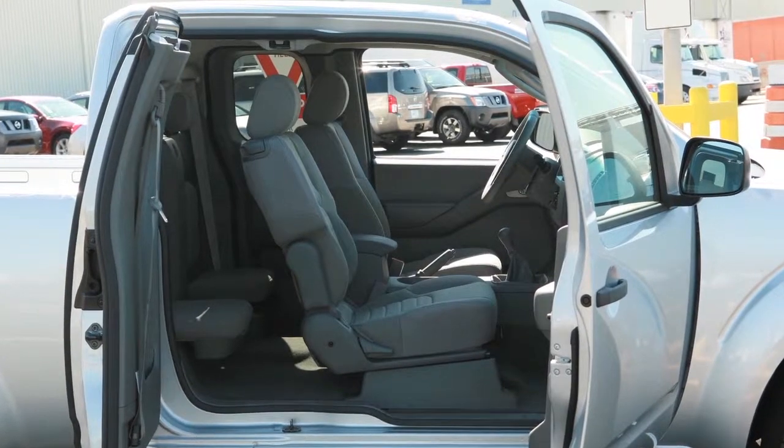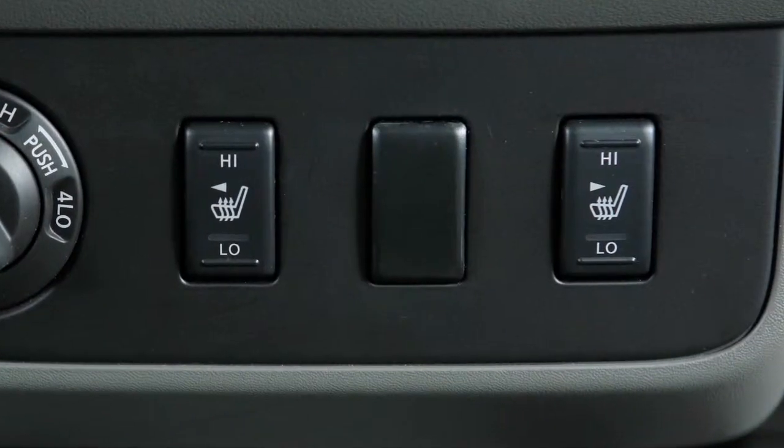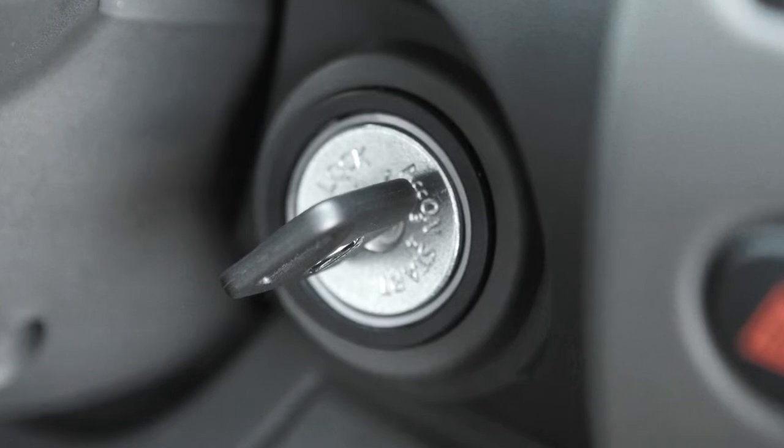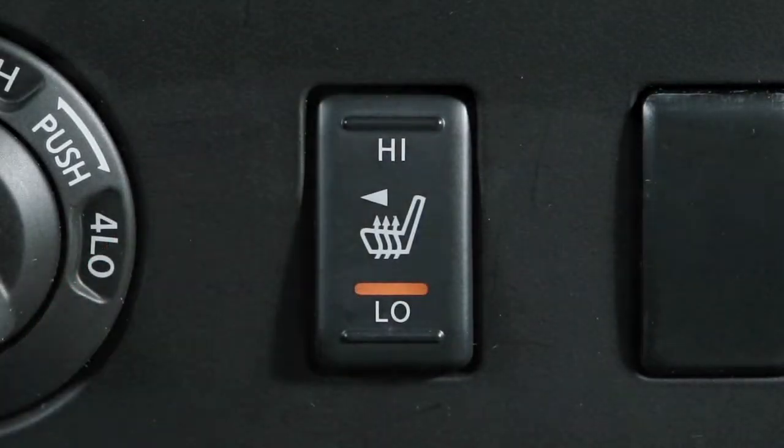If your vehicle's front seats are outfitted with built-in heaters, they are operated by separate switches found on the center console. With the ignition on, push the low or high position on the switch and you'll see an indicator light illuminate.